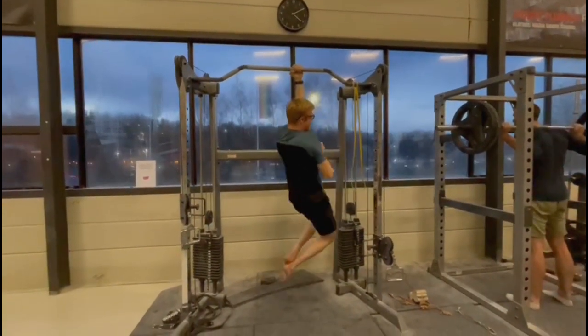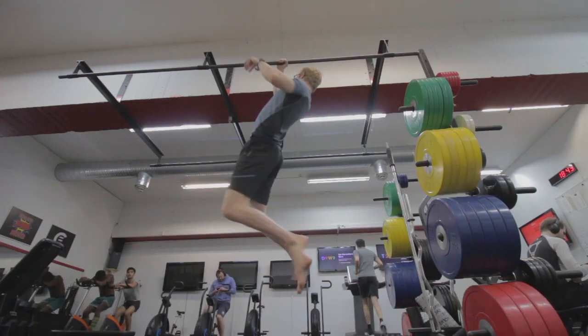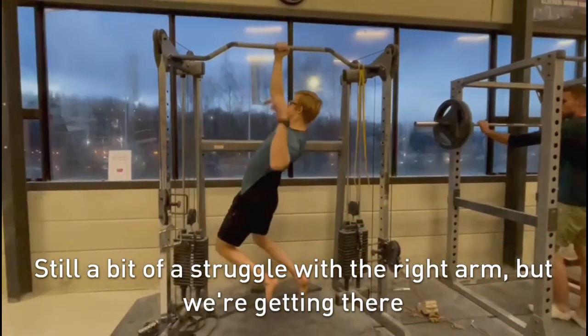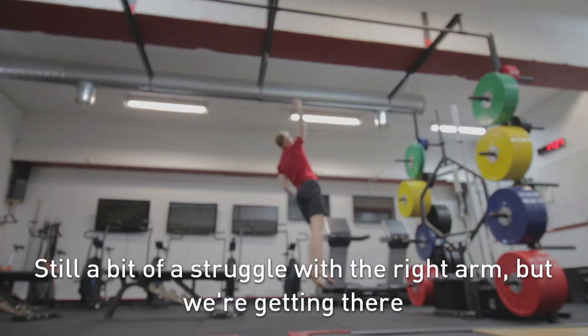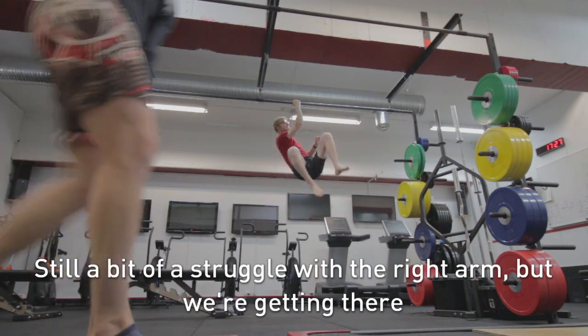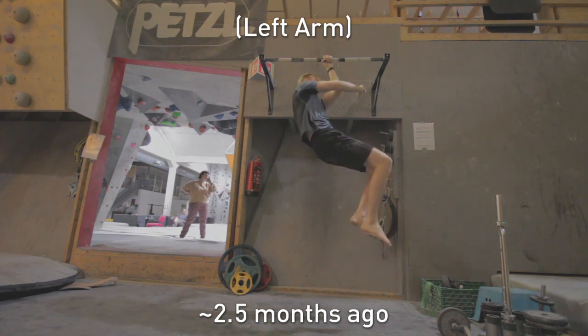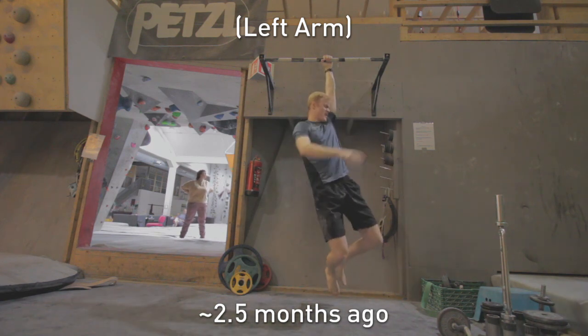As you guys might be able to see, the 90-degree line is just starting to budge and I'm starting to move above it, which is amazing to see — because this is where I felt stuck for two or three sessions. Getting even a centimeter above that point seemed unfathomable. Being able to now slowly produce force beyond that point is absolutely awesome to see, and it's actually the first time I managed to come above that 90-degree point. I was quite shocked as well.